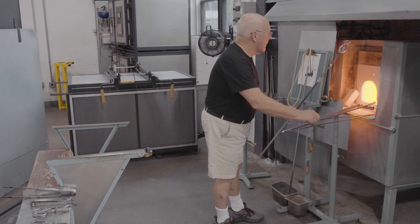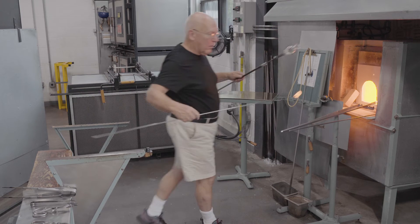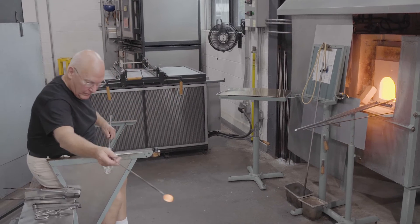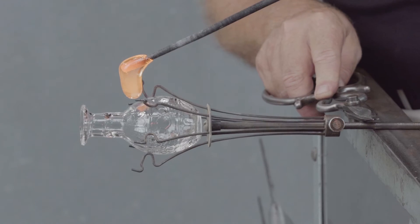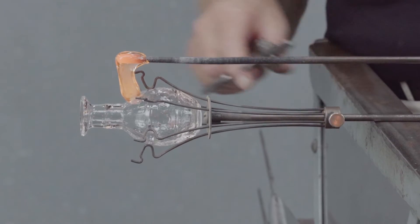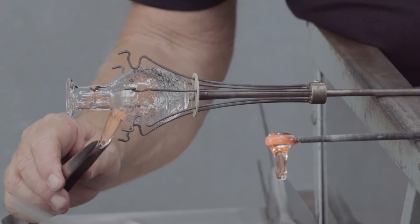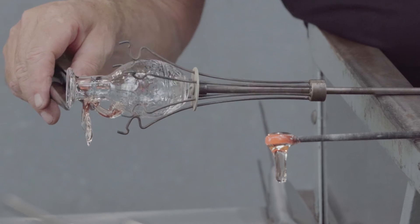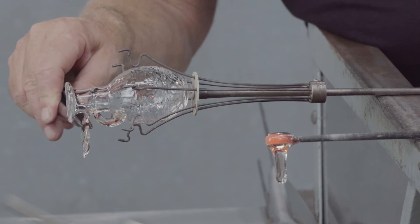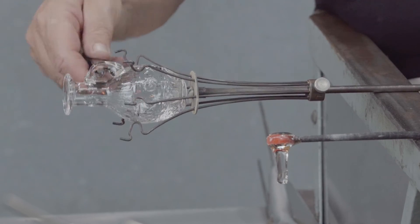The vessel has two small handles. They begin with tiny gathers. After the initial contact point on the shoulder, the glass is cut free of the gathering iron. The second attachment point is made, and Roman handles never have sheer marks, so the excess glass is cast free. It leaves a tiny thread down the center of the handle.